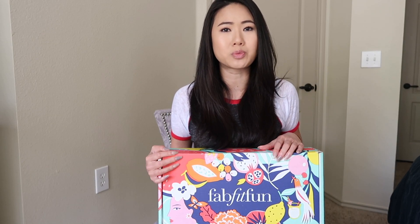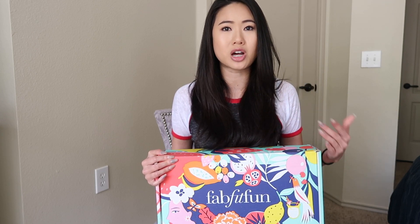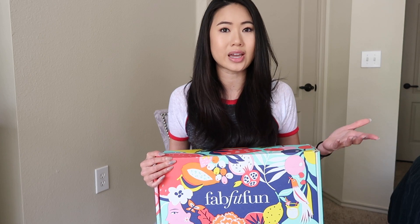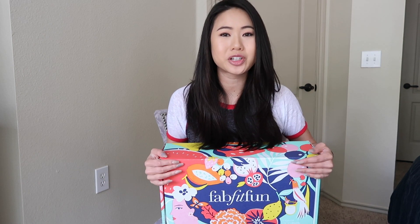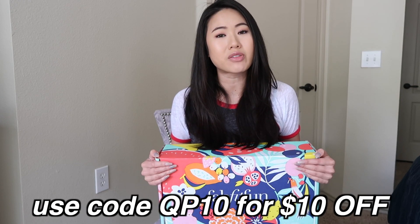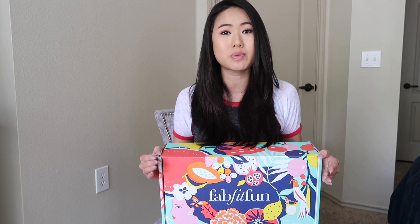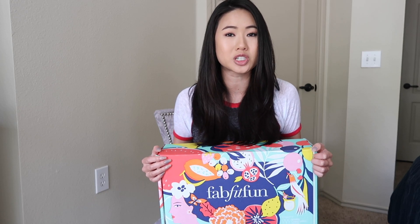I love that FabFitFun pretty much introduces you to new brands and products that you might not otherwise have gotten. As a FabFitFun partner, they were kind enough to give me my own promo code which is QP10, which will get you $10 off of your first box. So instead of paying the $49.99, you'd only be paying $39.99 for your first box.